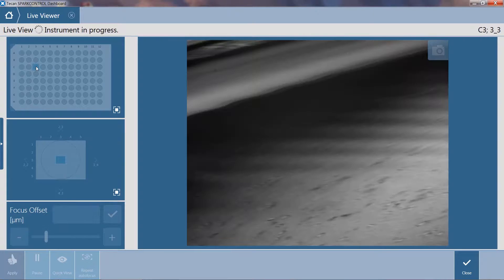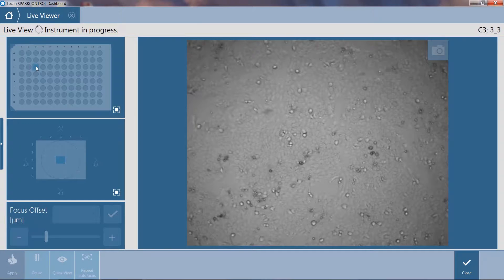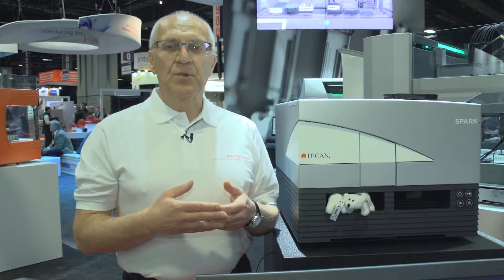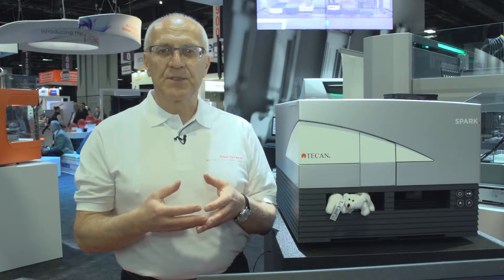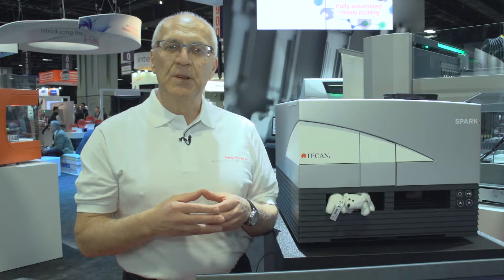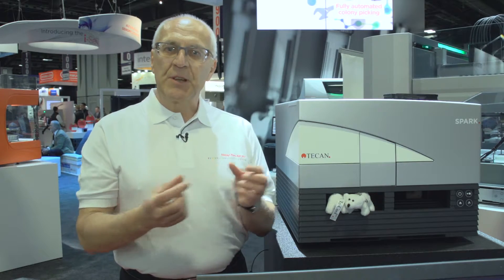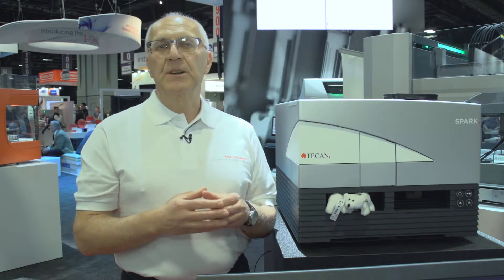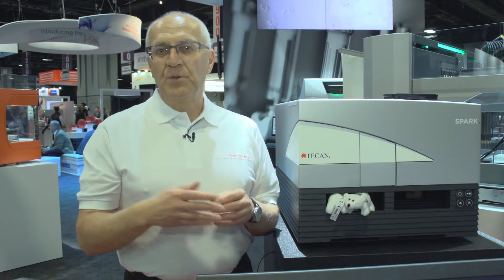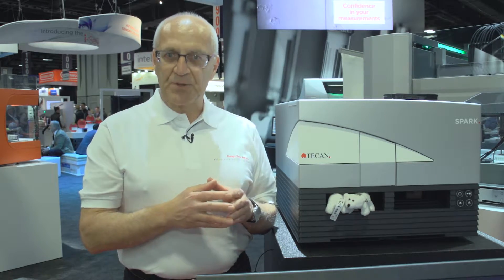First of all, let's assume you're running cell-based assays. The first step is cell counting of suspension cells. When you're trypsinizing cells from a T-flask you want to study the concentration of your cells. You can do this in the Spark with the imaging module based on bright field optics and the cell chip to count the cells. You get the concentration within 20 seconds, and moreover if you use trypan blue staining you get a live/dead ratio as well.